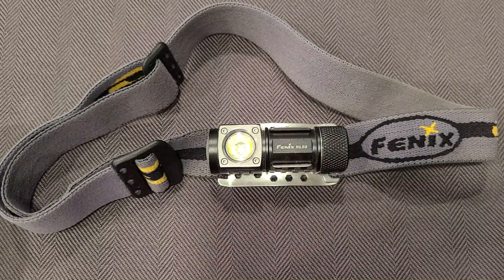In this video I'm going to review the Phoenix HL50 headlamp and also talk a little bit about why I think more people should own headlamps or could benefit from them that might not have considered them.